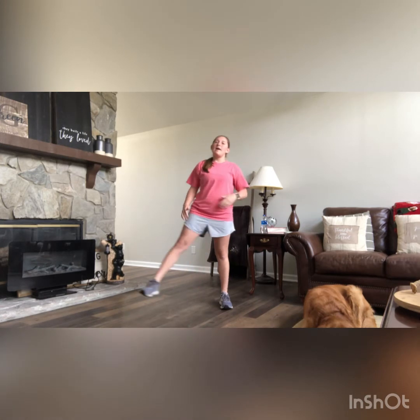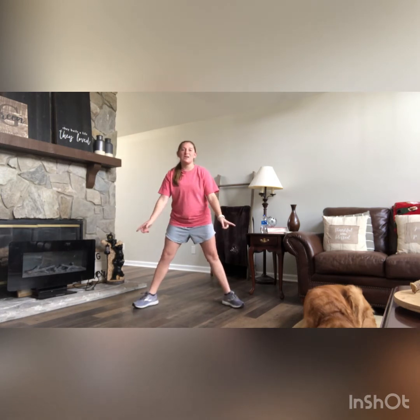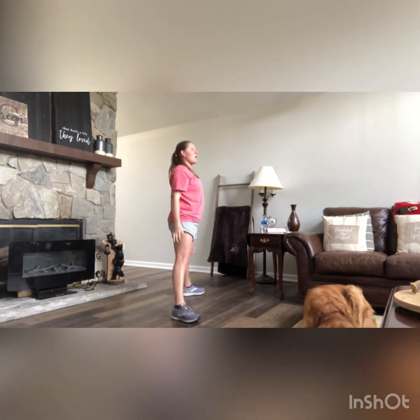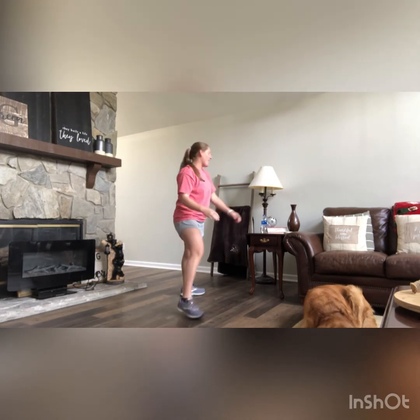Next up: plie squats. Get in squat position, feet slightly wider than hip-width apart, then take another step out — this is our sumo squat position. Turn those toes out so they're no longer facing forward. Go down and up for 10. Knees should not cross over your toes in this position. These squats are a little easier to really activate your glutes, so make sure you're squeezing them at the top to get the full benefit of the exercise.